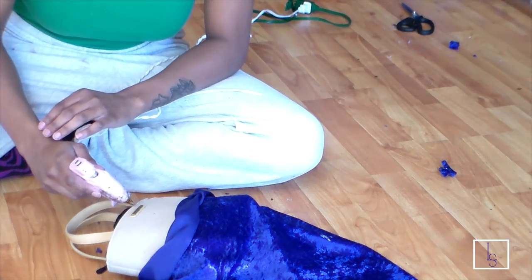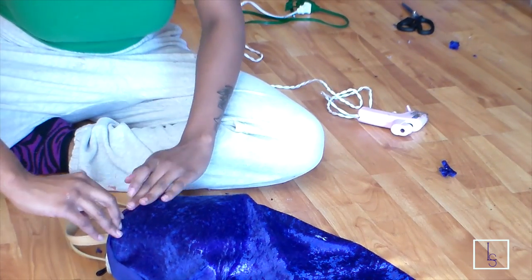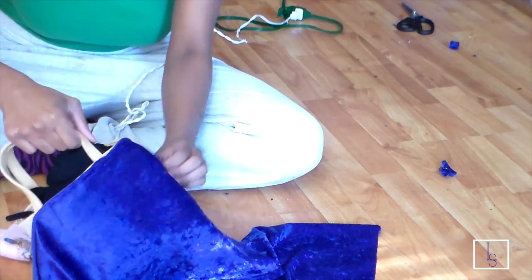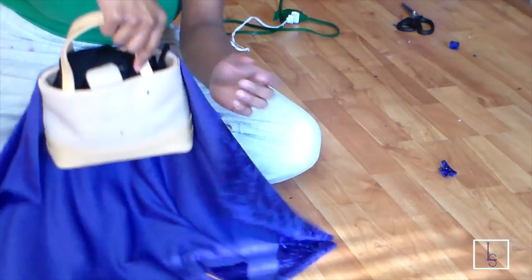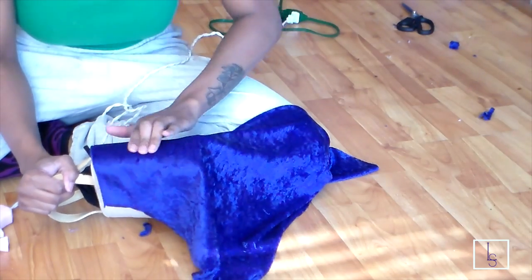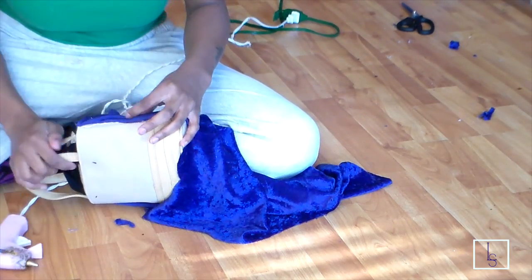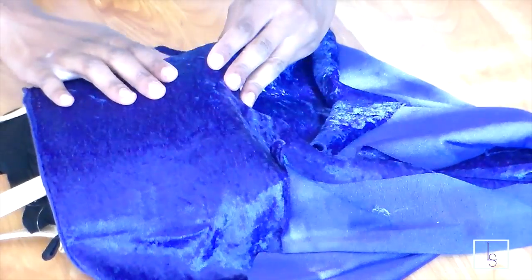For the purse, I'm just going to take an old Nine West purse and take some extra fabric and basically do the same thing I did with the shoes — just glue the fabric all around the purse. It's pretty repetitive; you guys can really see what I'm doing.